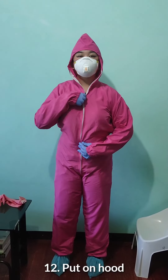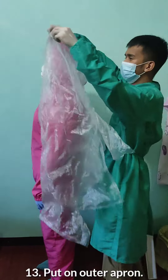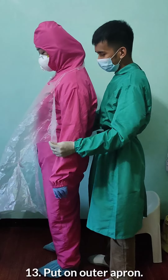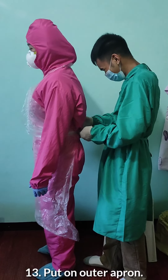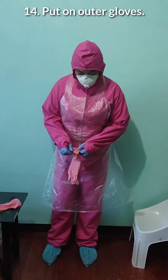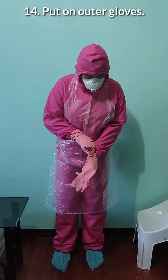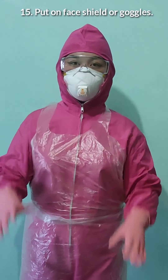After that, let's put on our hood. After putting on the hood, put on the outer apron. When putting on the outer apron, we can ask for assistance from our trained observers. After that, let's put on our outer gloves. The purpose of the outer gloves is to protect our hands more so that we won't get infected.